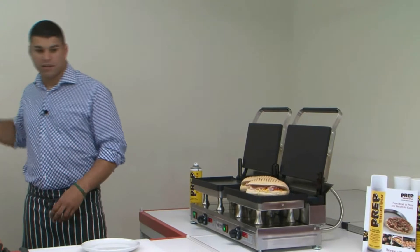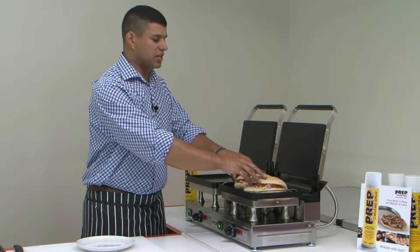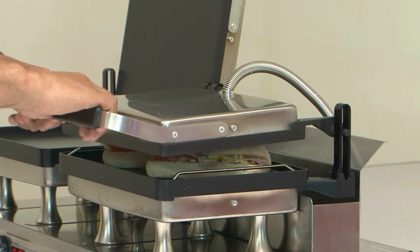You can use the accessory of a sandwich spacer to make sure you get the same uniform size of the panini, and you can put as many paninis as you can fit on the plate. That will depend on how big your actual ready product is.